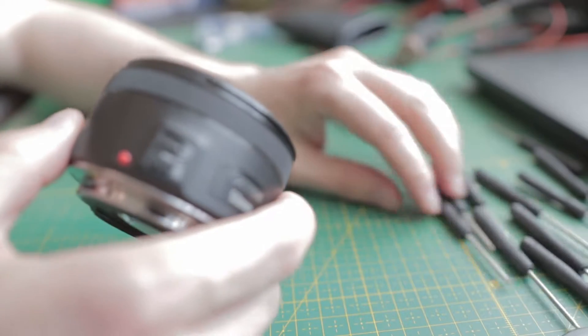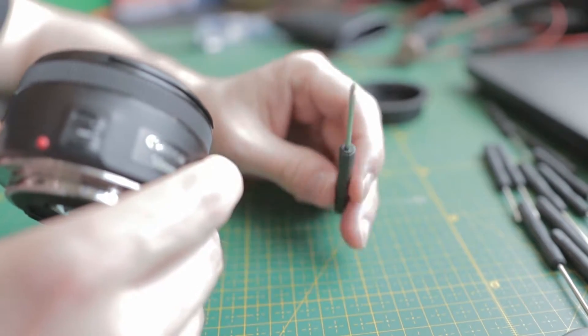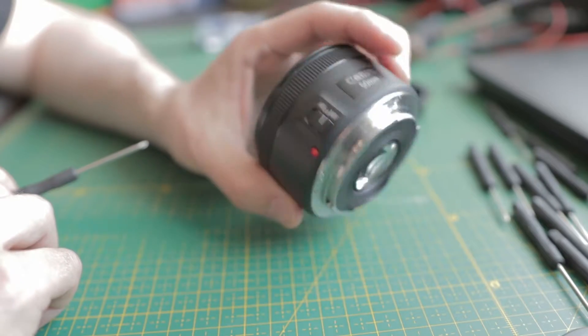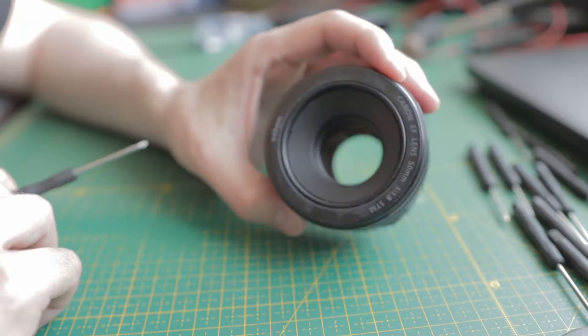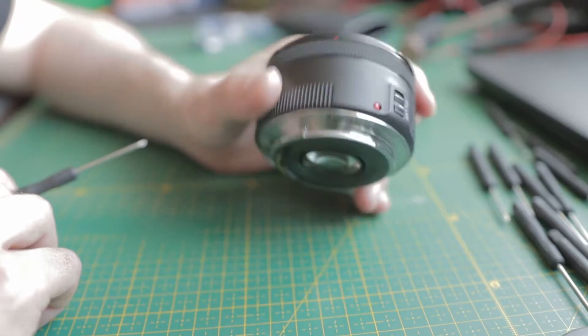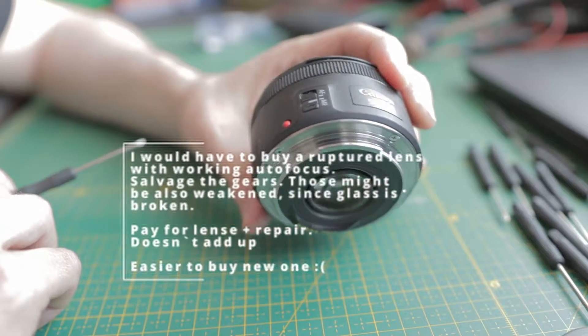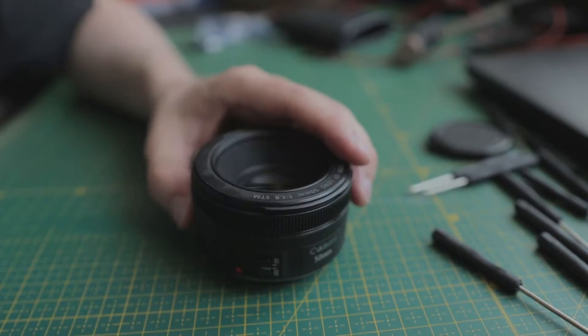I bought myself a set of small jewelry screwdrivers. The lens is fully open at f1.8, focused on infinity — pretty much useless unfortunately. The cost of repair is too much, so let's see what's inside.